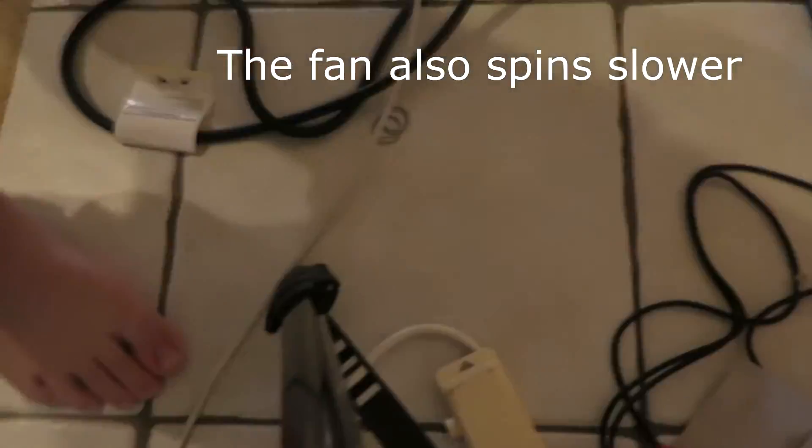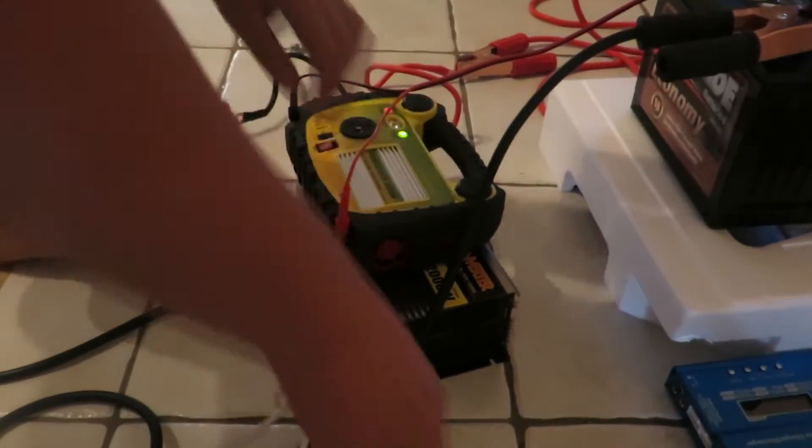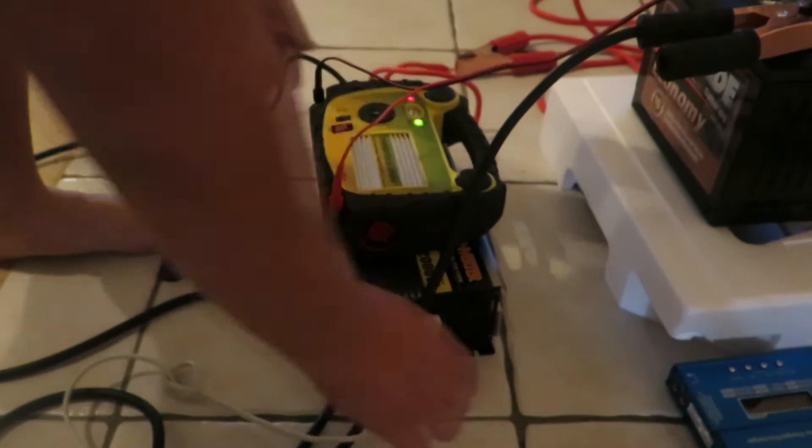Now if I go to the pure sine wave inverter - I'll unplug it from here and plug it into the pure sine wave inverter. If I turn the fan on - listen to the sound of it. No buzzing. Now I'll go to number two - still no buzzing. And then number three - as you can see it's on number three and there's still no buzzing, and it's working absolutely perfectly.